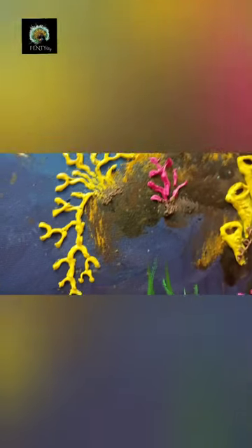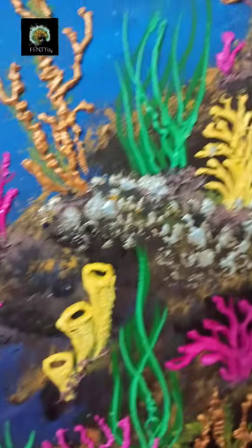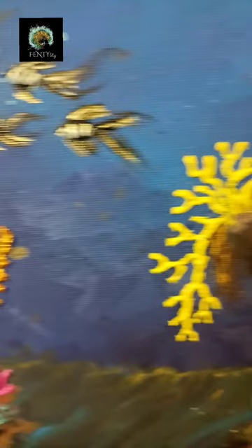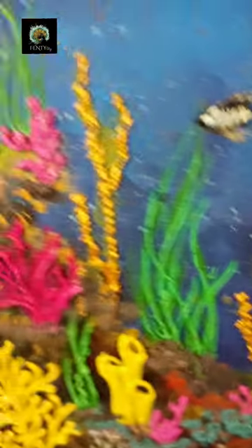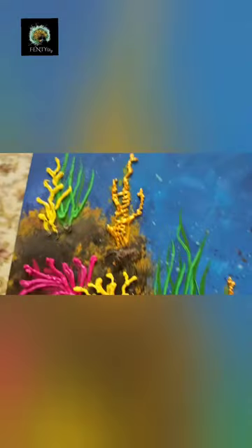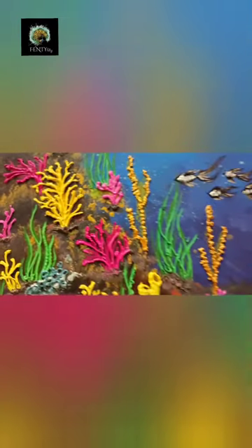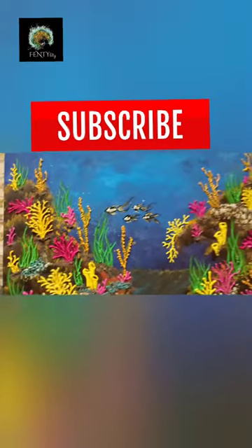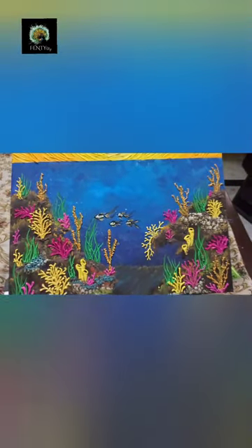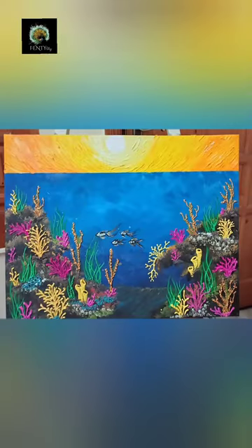Here is the final look: some of the coral reefs are bending down, the seaweeds are rising up — the green ones, the yellow ones, and the pink ones — giving a very vibrant look of an undersea scenery. I also made some fish with long, feathery, fairy-like tails using golden and black color. Hope you like the video, the idea, and all the texture made in this painting — please don't forget to subscribe!